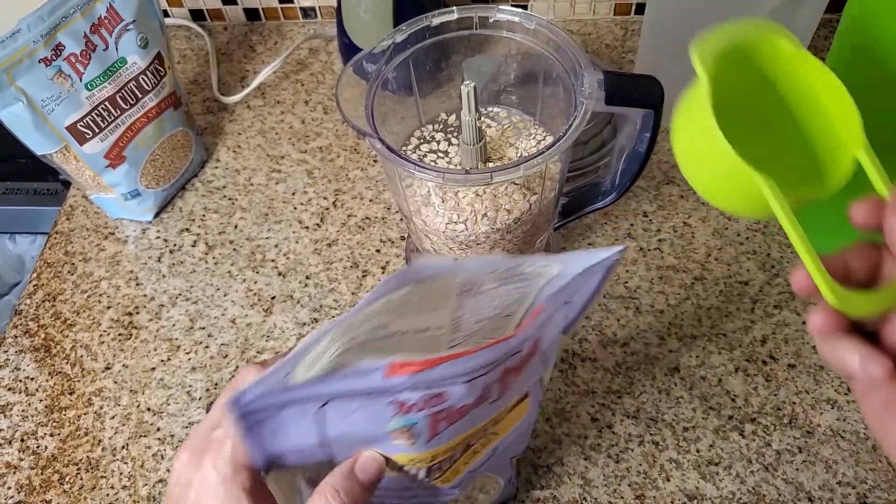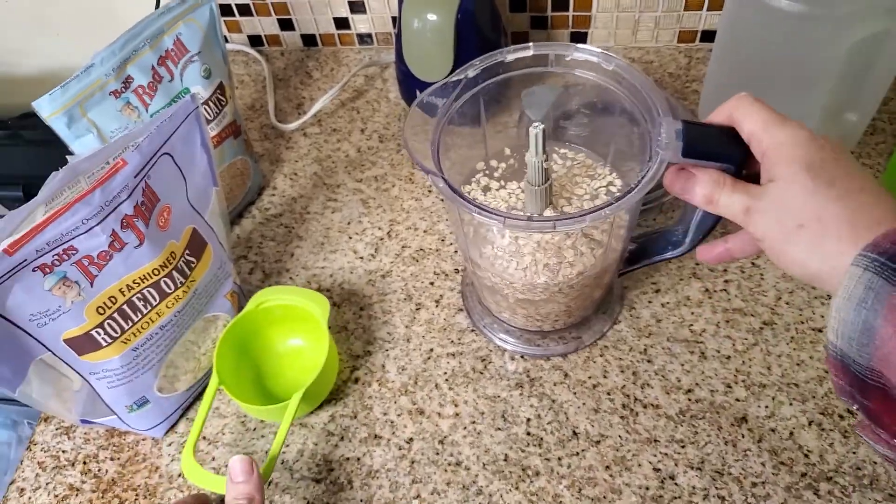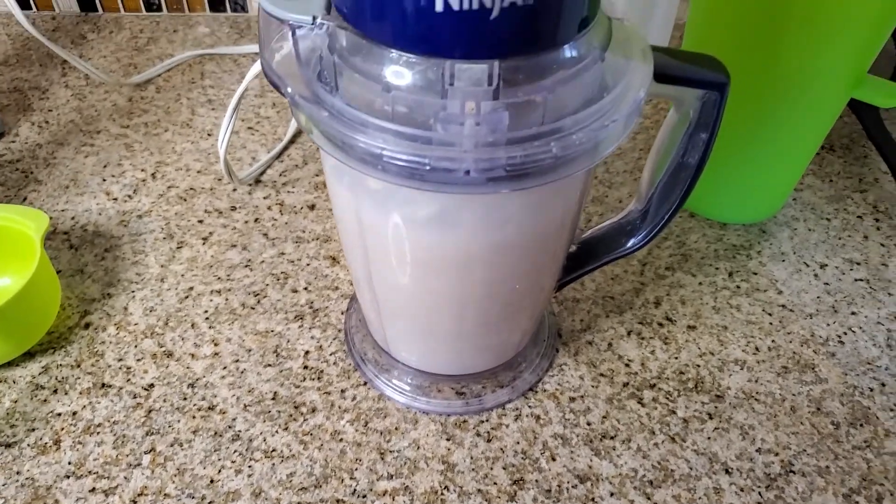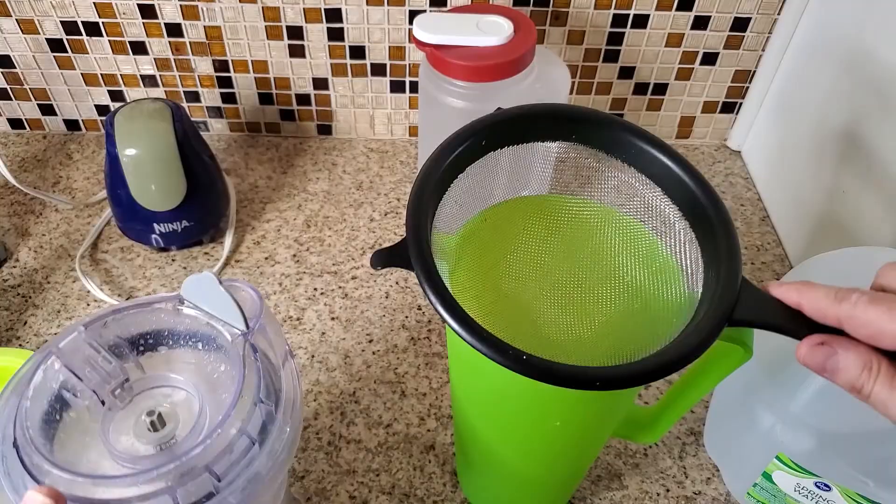Get it in there, and then I blend it for about 30 to 40 seconds. And if you've got a pulse blender, you're going to want to pulse it because it helps chop it up.